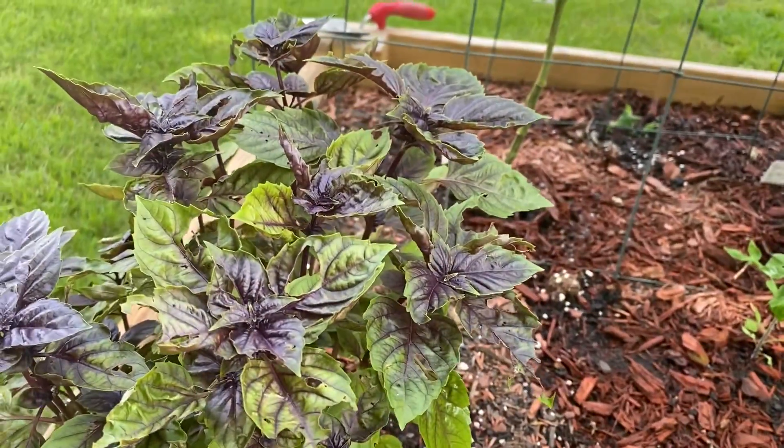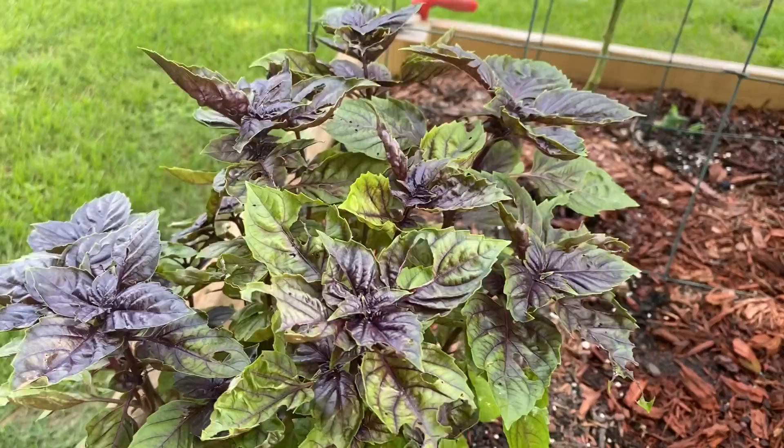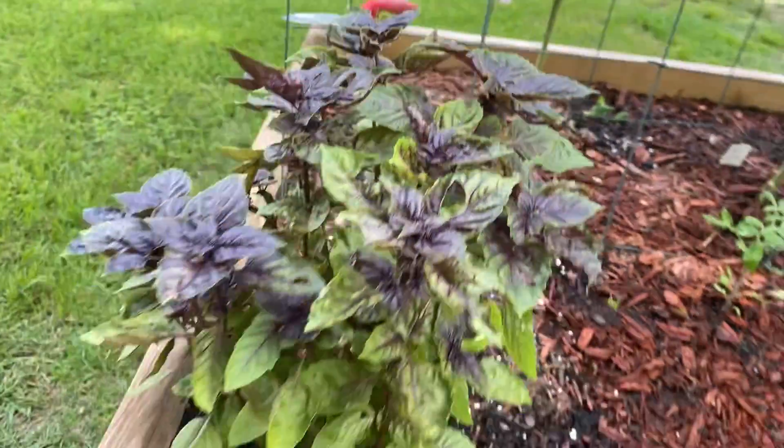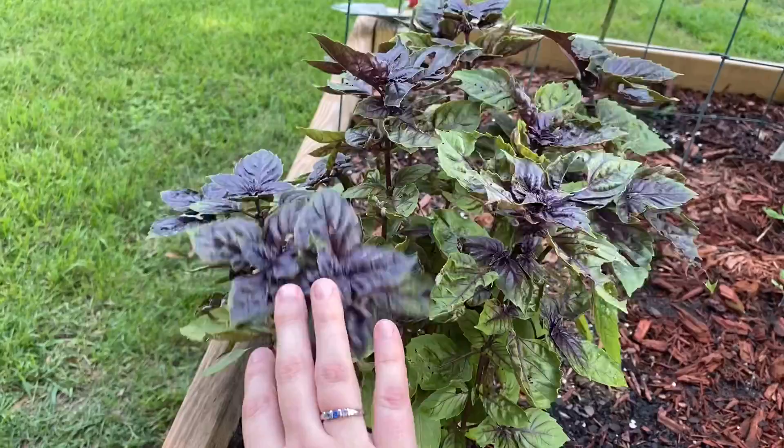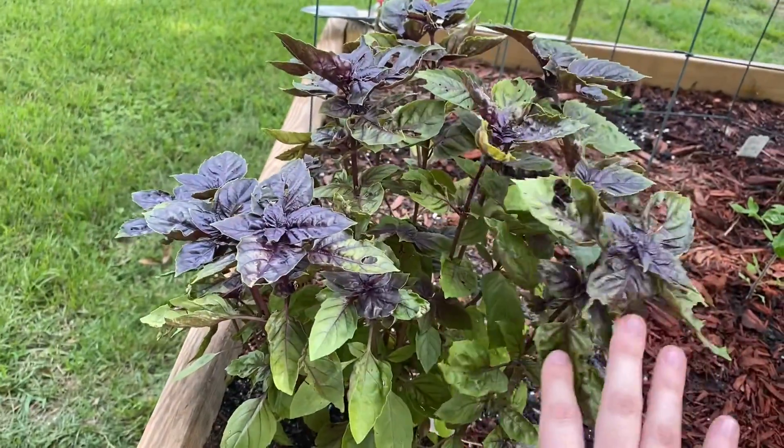My purple basil plant — there is some kind of buggy that really likes this one. I'm going to have to trim it back and dry it out. I have been pruning and pruning and pruning this plant; it's just been really prolific.